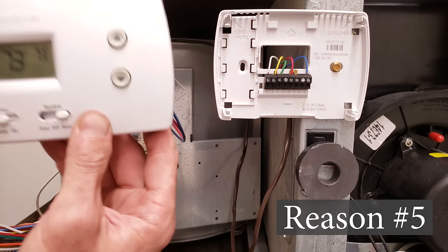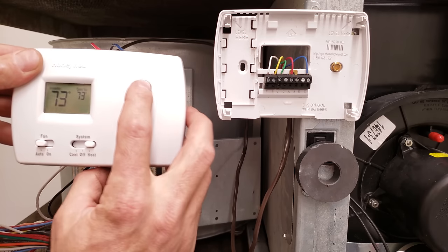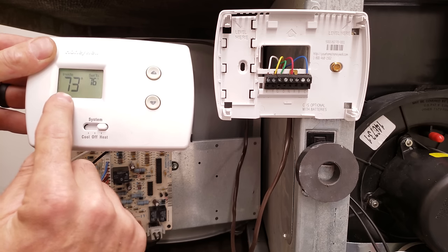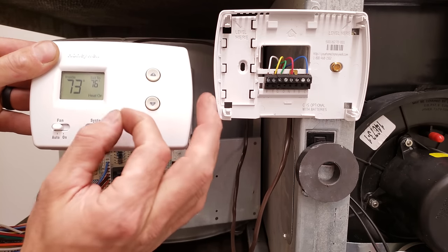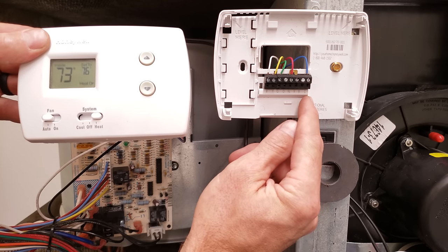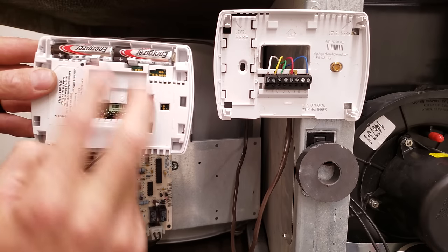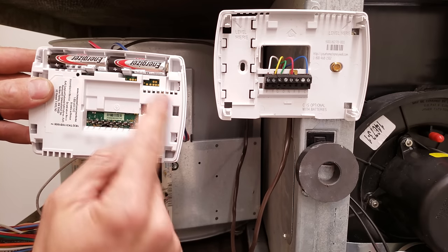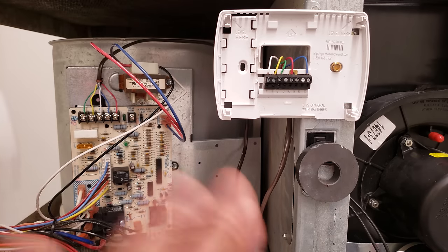Reason number five is maybe your thermostat is bad. If inside the thermostat it's not touching R and W together when you turn the heat up — typically it needs to be two degrees higher than the building temperature for heat to turn on — your thermostat could be bad. Or if your thermostat does not have a C terminal, it's only powered by batteries and maybe those batteries are weak. Replace batteries once or twice a year. Maybe there's a bad or corroded connection on the side right here — that could be the problem.